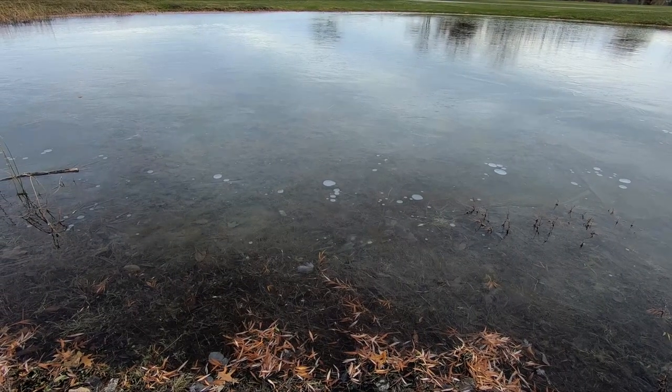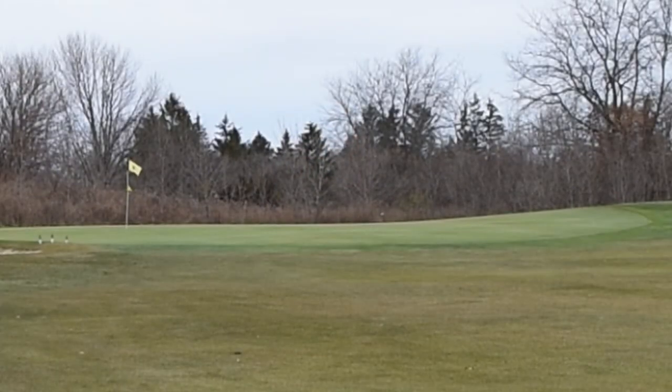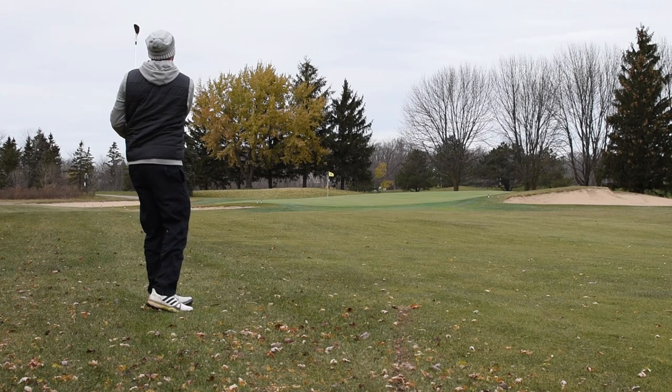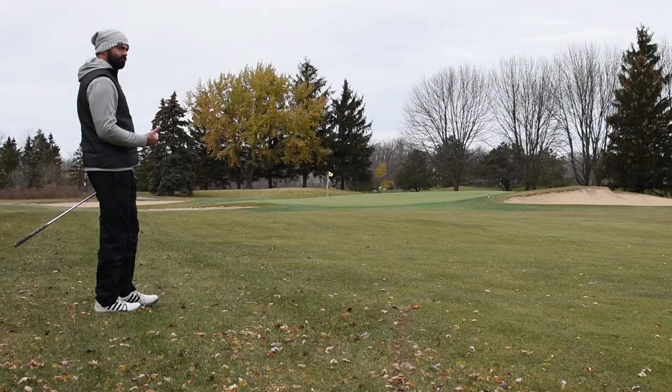Good news: the water hazards are all frozen. Bad news: the greens are also frozen. Tip number four — don't try and fly the green. Don't try to stick it because you're not going to be able to. Greens are basically trampolines in cold weather; the ground is frozen. Try to play more like links golf — run it up there, play it short. If you try and fly to the green it's going to go long. I'm telling you from experience.